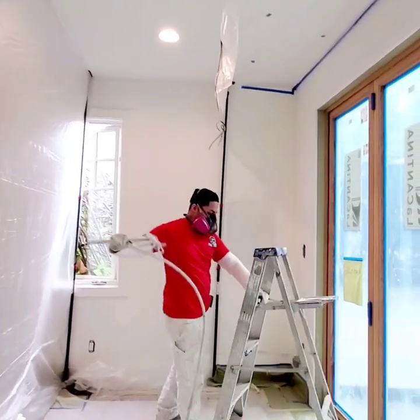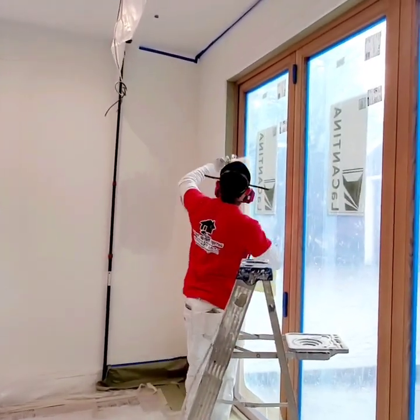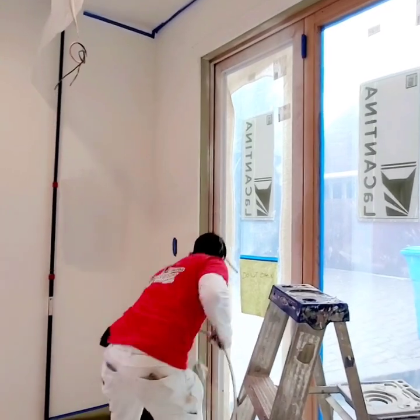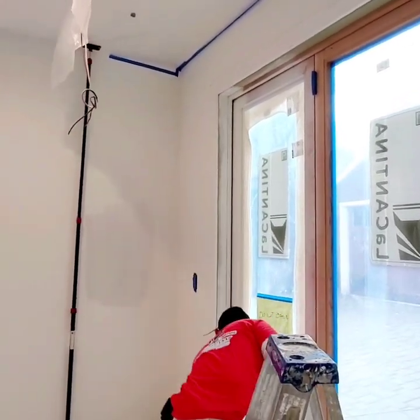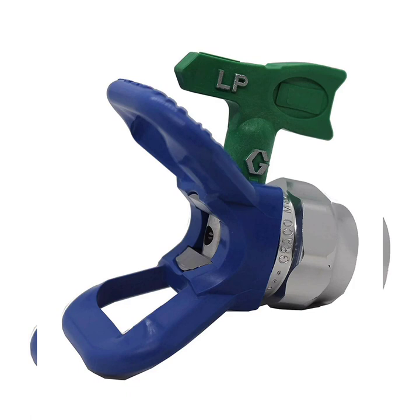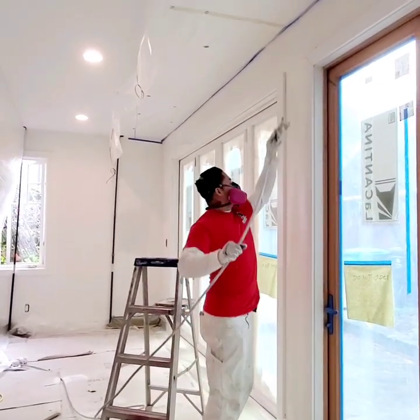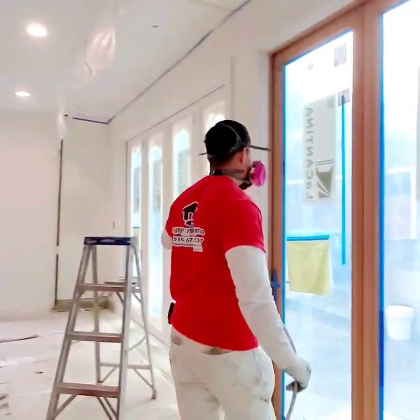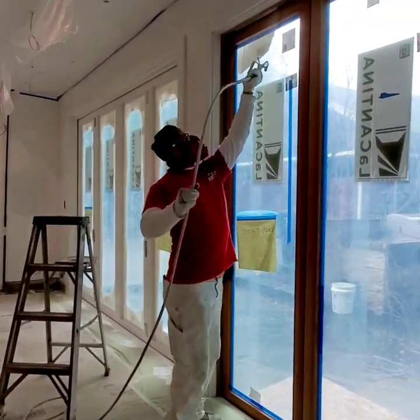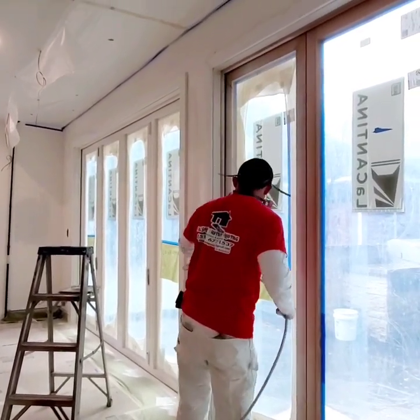Once you've got the sprayer going, start priming. This is me spraying — every time I start spraying doors I like to start in the middle of the door and spray the edges first. This is the tip I like to use which is a super fine tip, 308. You have to be careful with the housings because it depends on the color of the tip — that's the color of the housing you need to use. For example, if you're using a green tip it doesn't matter the size, you need to use a blue housing, otherwise it will not fit.